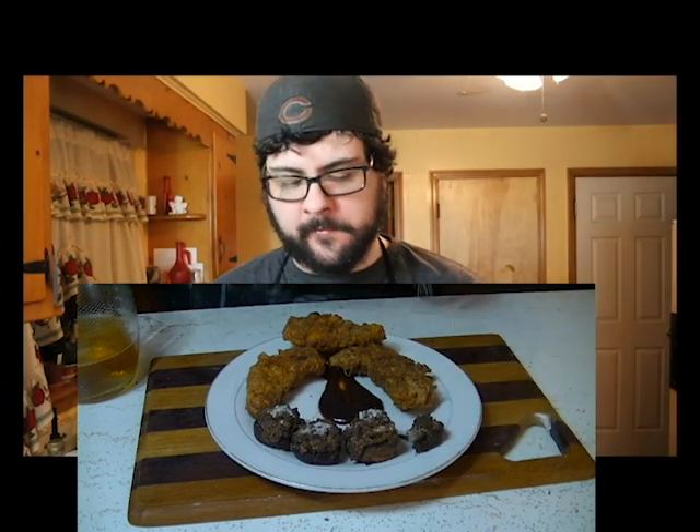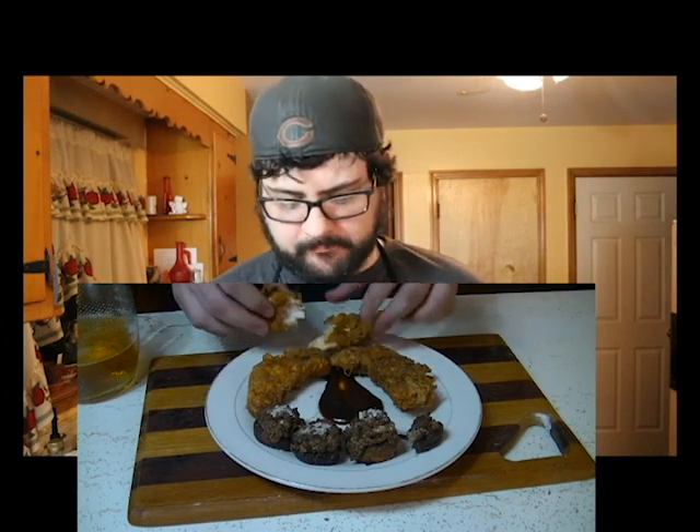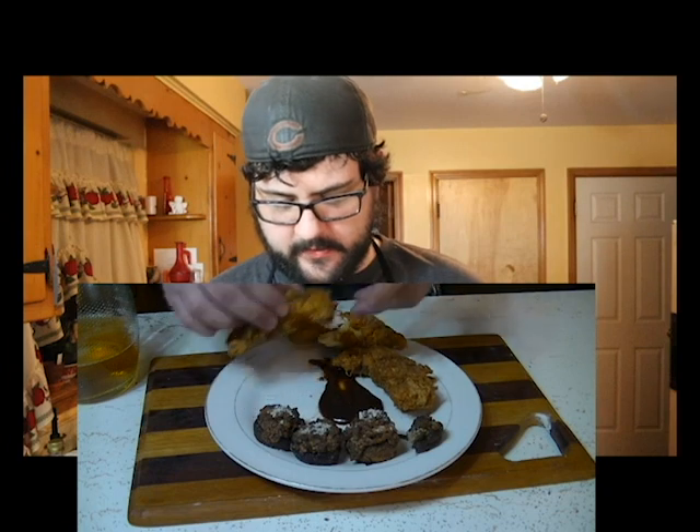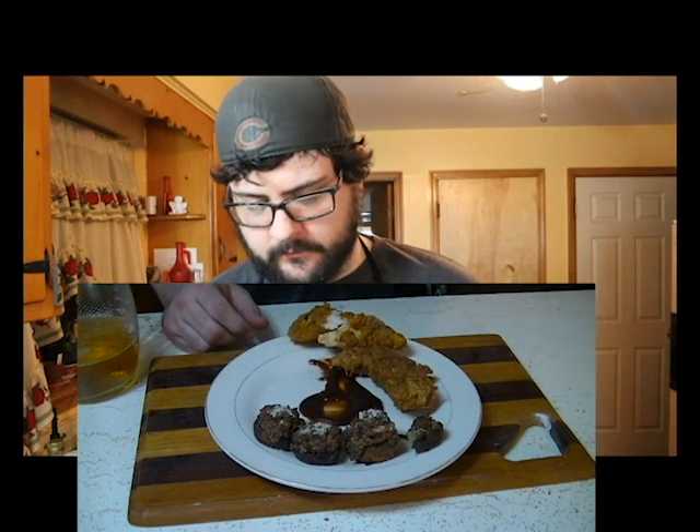They came out so good and crispy. And then the chicken tender — nice generous plug of barbecue sauce. Hey, if you like that video don't forget to share, like and subscribe.